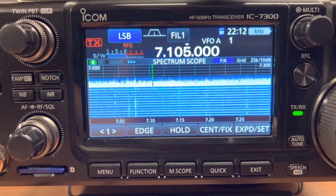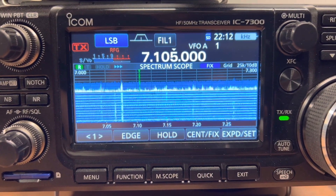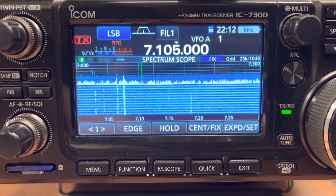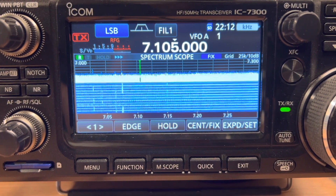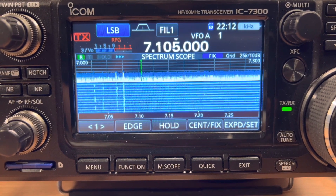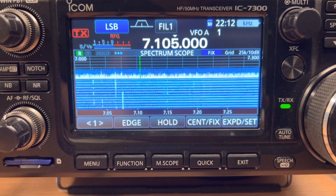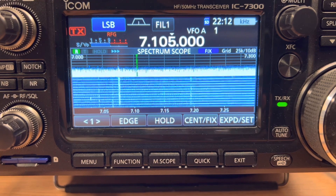That level of noise does happen from time to time here, and that's actually the reason why I originally ordered the mag loop antenna to experiment with. Initially I was quite disappointed that the dipole outperformed the mag loop so much in the first video, but tonight that noise has returned and the dipole is really suffering from it. The mag loop's null in its pattern is able to reject that noise, and I'm actually able to pick up those signals and make heads or tails of them.